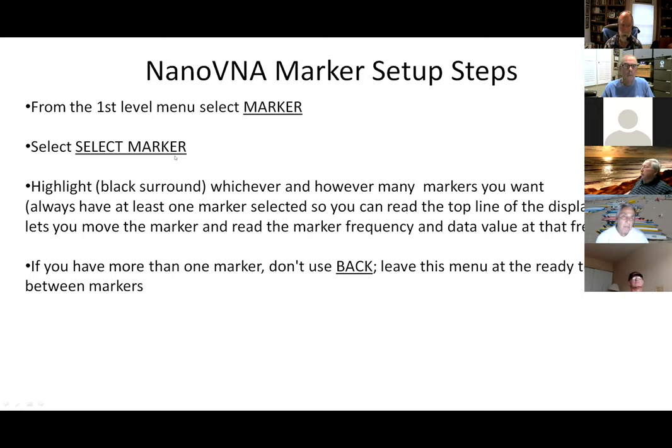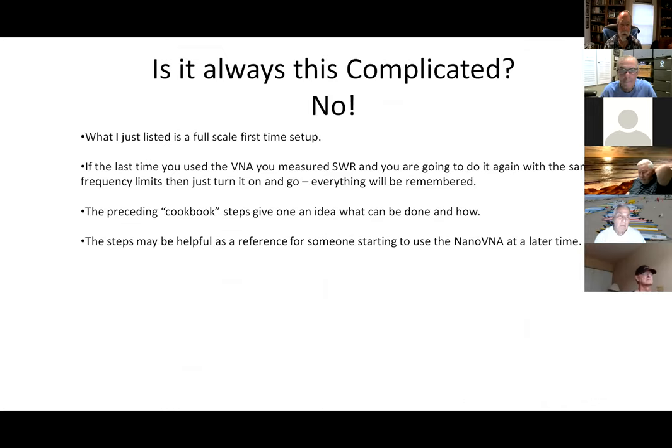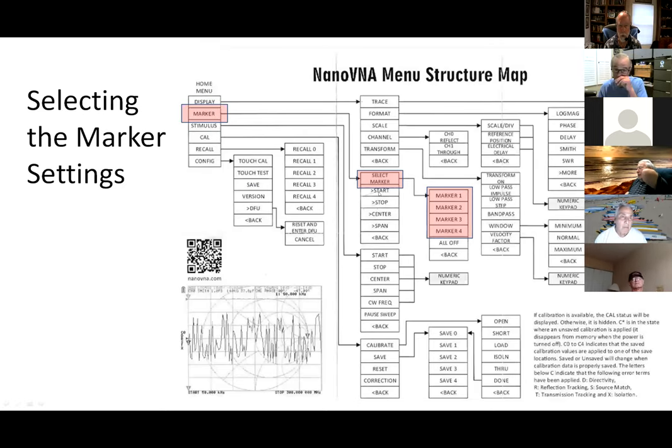About markers: you select marker from the menu, then highlight whichever one you want. You can move them and read the numbers associated with each. It's pretty simple — there aren't a whole lot of things in that submenu. There's an error in the menu structure map that came with the device: it lists start, stop, center, span incorrectly. A corrected version exists, but if you compare carefully you'll find the error.